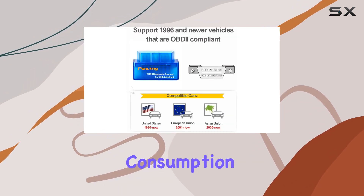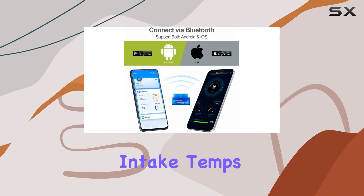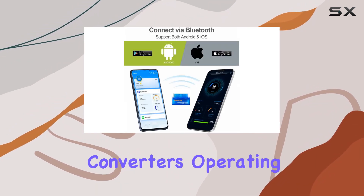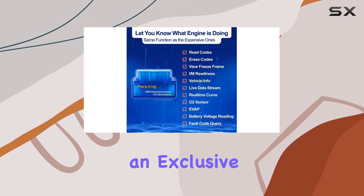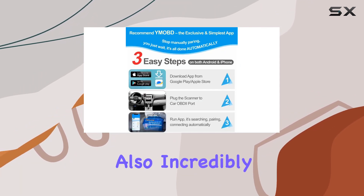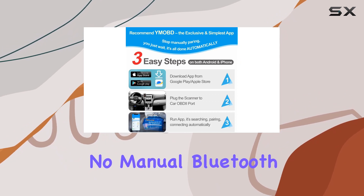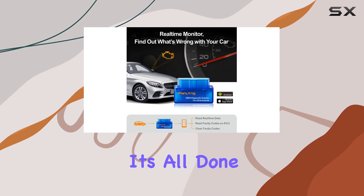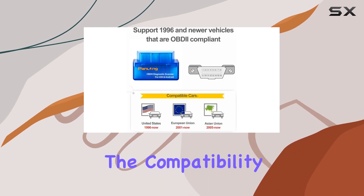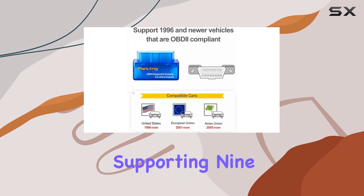Live data includes fuel consumption, throttle position, intake temps, coolant temps, and even the temperature of your catalytic converters. Operating this scanner is a breeze — it comes with an exclusive app that's not only free but also incredibly user-friendly. No manual Bluetooth pairing or complicated setups; just a click and it's all done automatically.